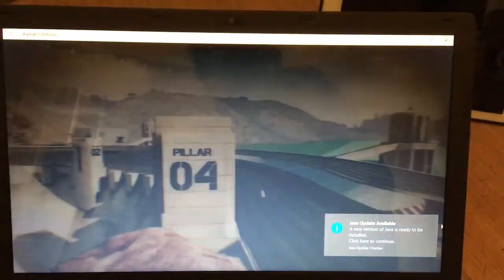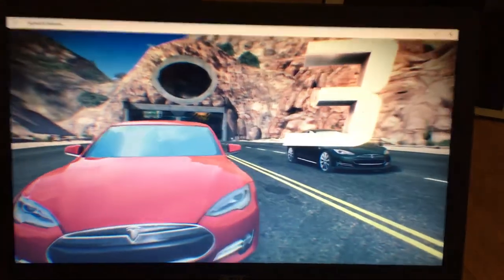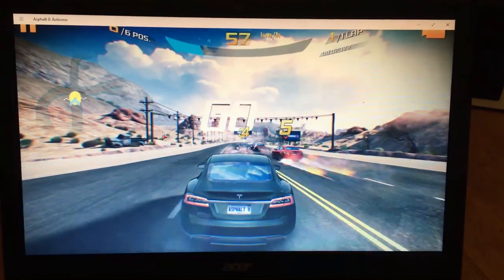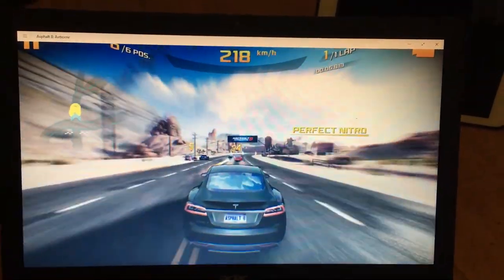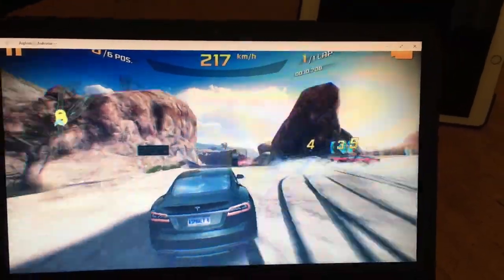With the 840M, games run really smooth on it. This is Asphalt 8. If I were to be running Intel graphics, it would lag insanely bad. Six years old and still going strong.